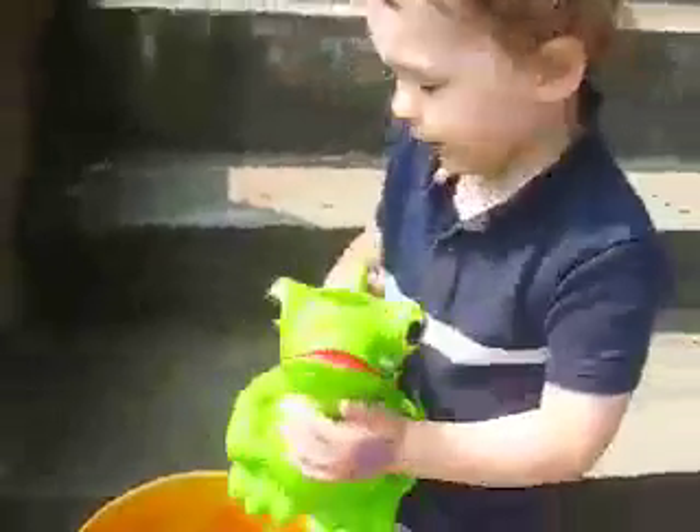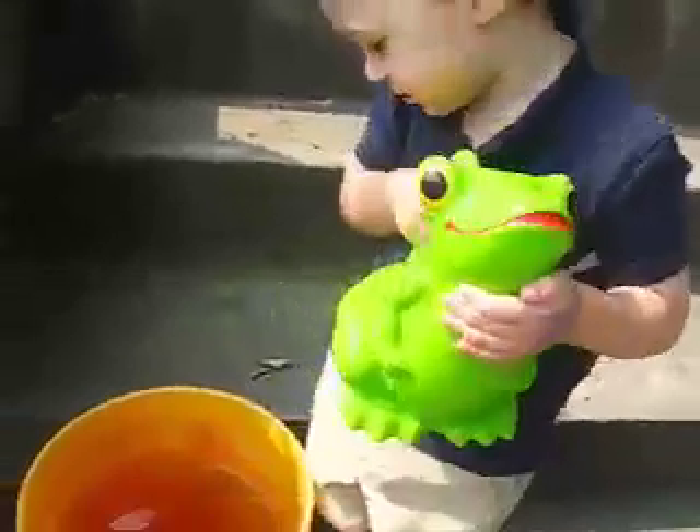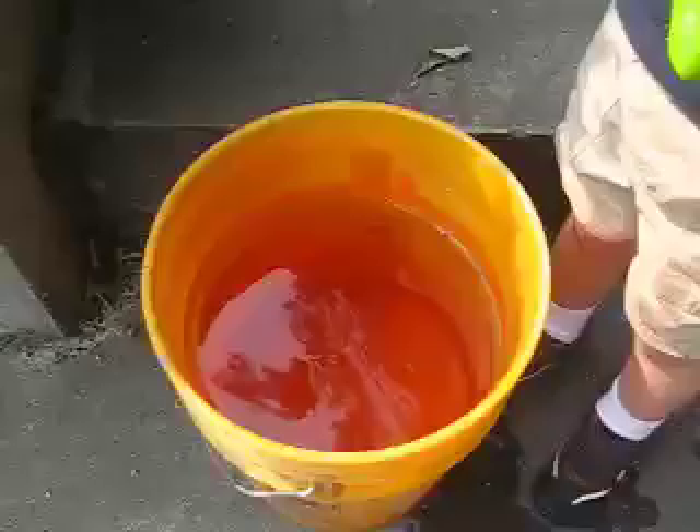Oh, it was heavy! And then I thought, well, did I use up all my water? But I looked, and I still had plenty of water left to play with.